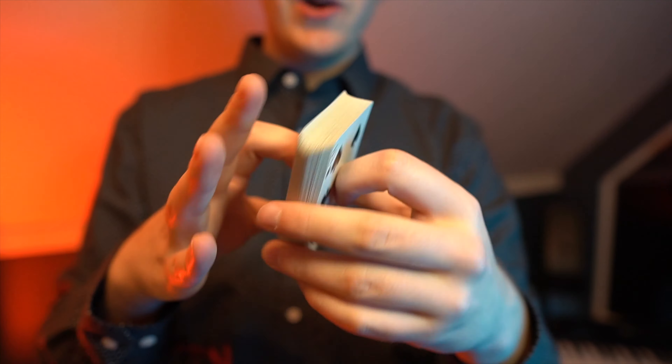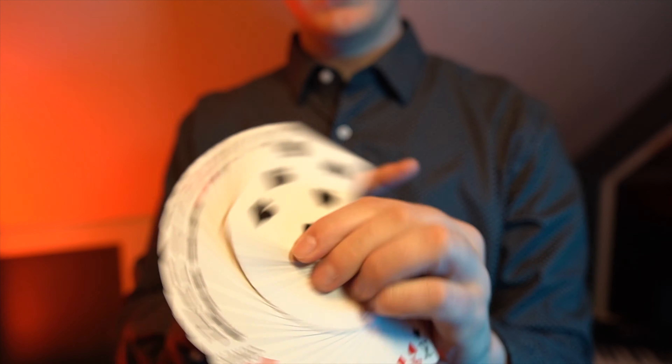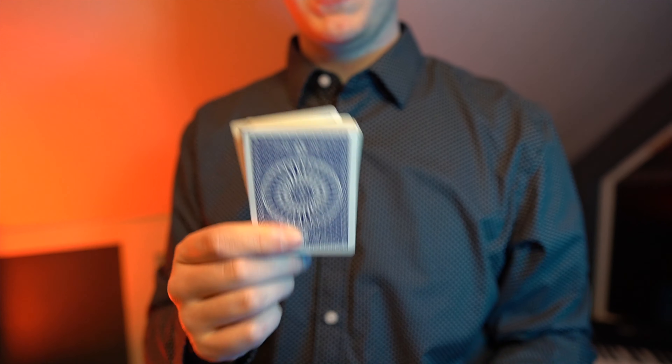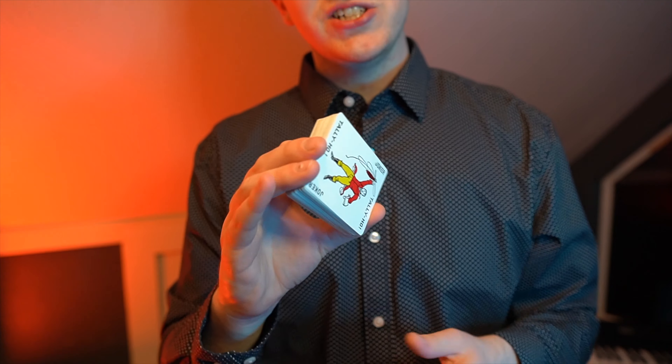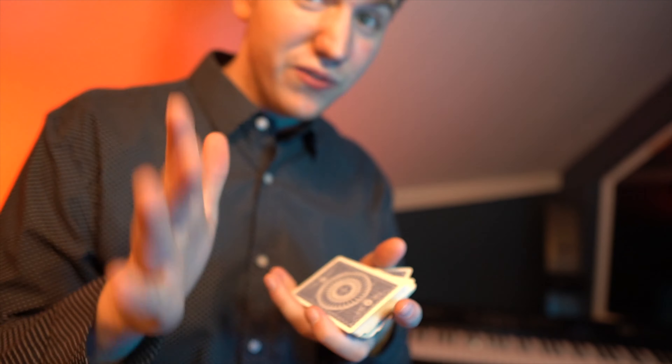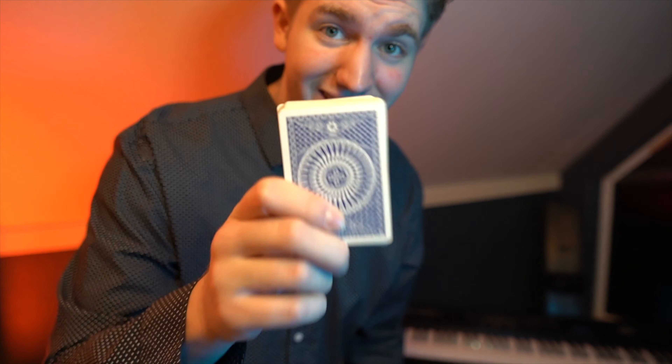Pretty much any deck will work for this besides plastic cards or maybe those cheaper cards you get at a gift shop, but just get yourself some bicycles or tally-hoes like these. Now just know a lot of these moves are going to be very hard to learn, and I'm going to be teaching a lot in this short video, so you can check out the full tutorials for these moves linked in the description.